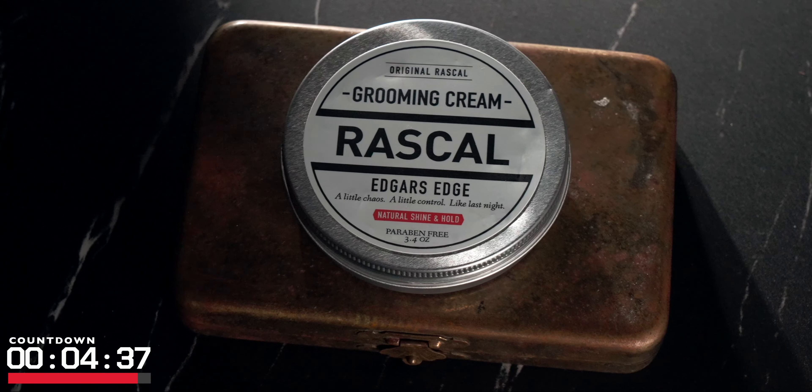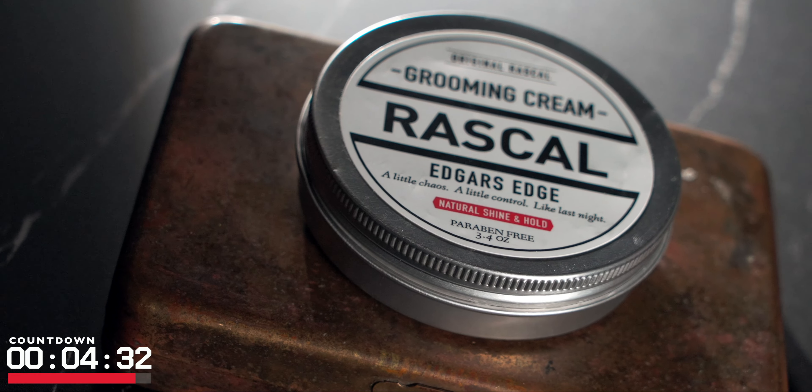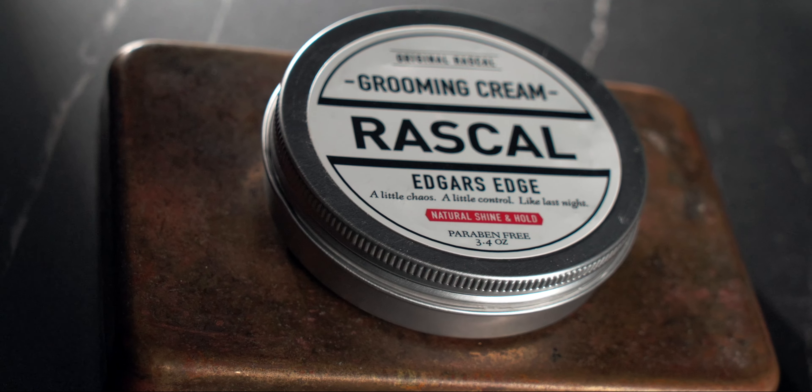Moving over to the scent now — I don't know what it is specifically, it's not listed on their site, but to me it's a very nice and fresh cologne. I'm no expert on fragrances, but the terms 'light' and 'bright' really come to mind when I smell this.